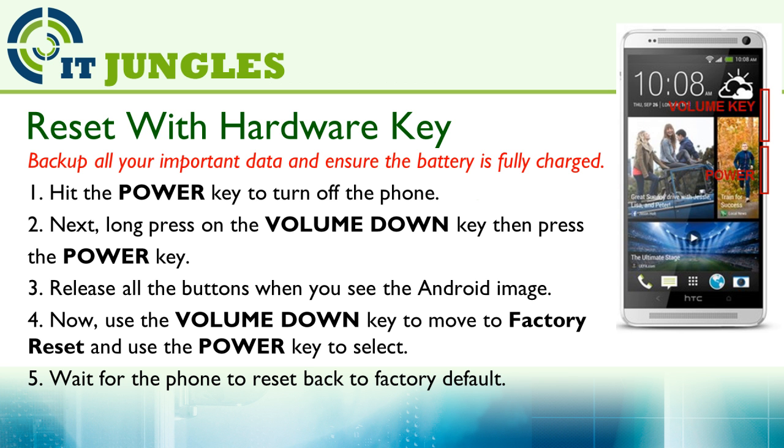Now you can use the volume down key to move to the factory reset option, and you can use the power key to make the selection. Now wait for your phone to reset back to the factory default. This may take some time.